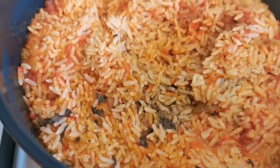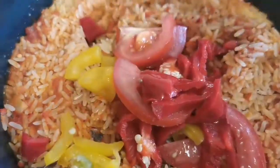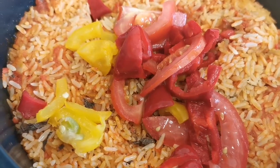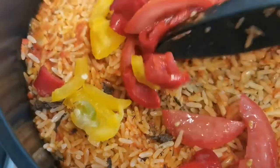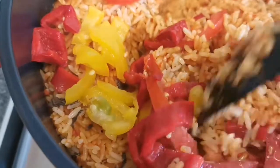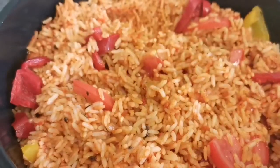Second check now, and this is almost done. I'm just adding red bell pepper, yellow bell pepper, and tomatoes — cut into smaller sizes — and mixing them into the jollof rice, stirring everything together.